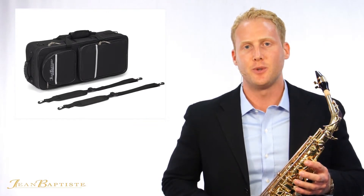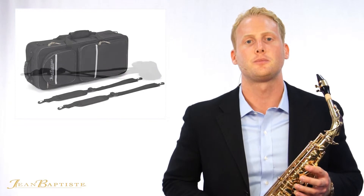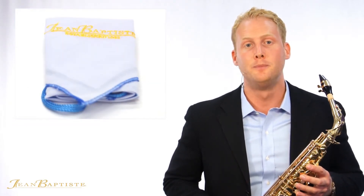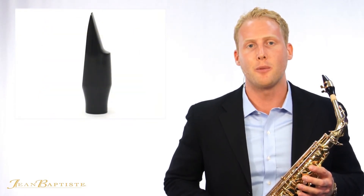Every Jean-Baptiste saxophone comes with a lightweight hard shell case, a neck strap, a swab, and a high-quality American-made mouthpiece, making the 690 an incredible saxophone for any budget and skill level.